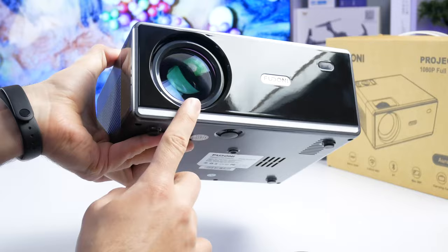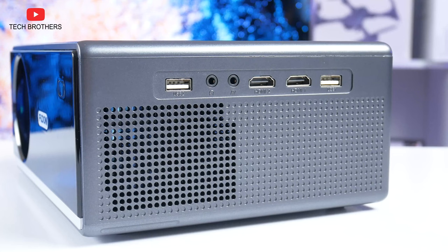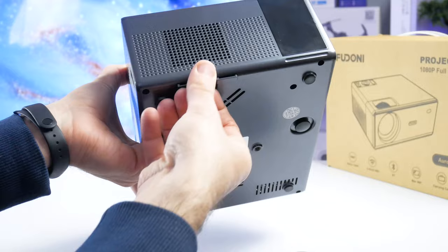There is a lens, Fudonis logo, and IR receiver on the front. The power connector, IR receiver, and speaker are on the back. The new Fudonis Power P3 has many connectivity options, such as USB port, Audio Out, AV to HDMI ports, and a second USB port. There is no VGA port, but I don't think it is really needed in 2023. The air intake is on the right side, and you can even take out the filter and clean it of dust. This should be done from time to time to keep the cooling system working properly.